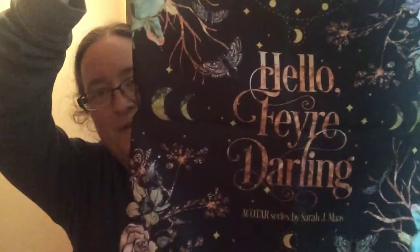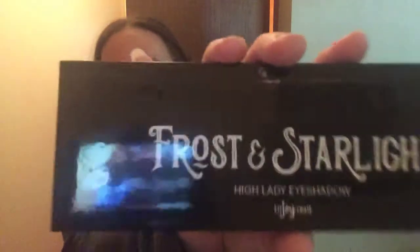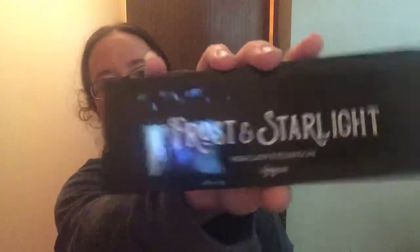The first thing — which you missed my excitement for — was the 'Hello Fairy Darling' little throw pillow cover, which is super cute. I love that design. The next thing I got was this Frost and Starlight eyeshadow palette. I don't wear a lot of makeup but I'll probably keep it and try it out. And the next thing I unboxed was this wonderful cup — it's so beautiful.